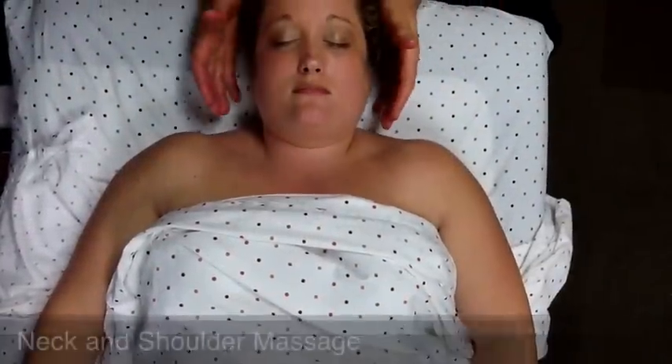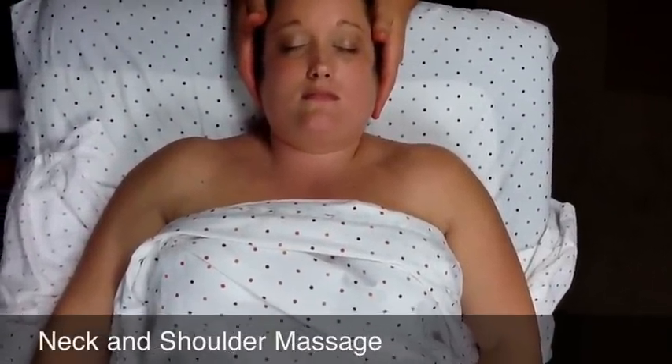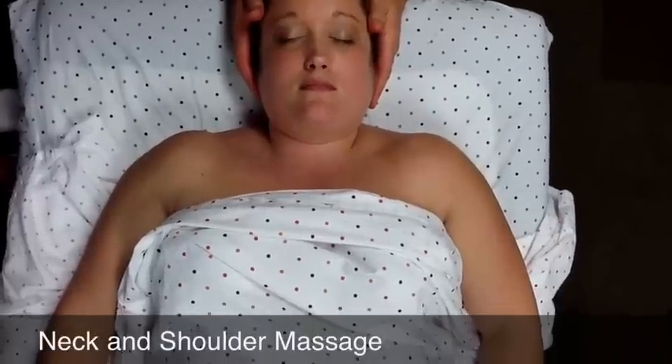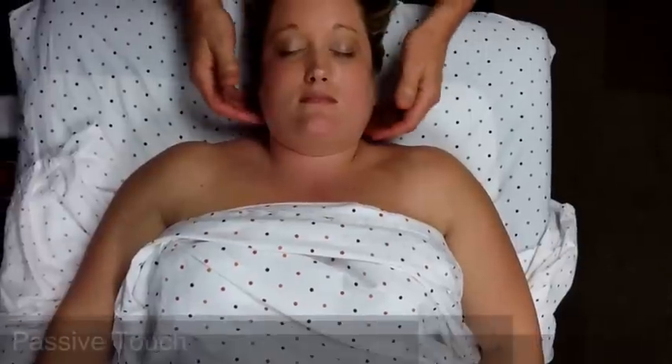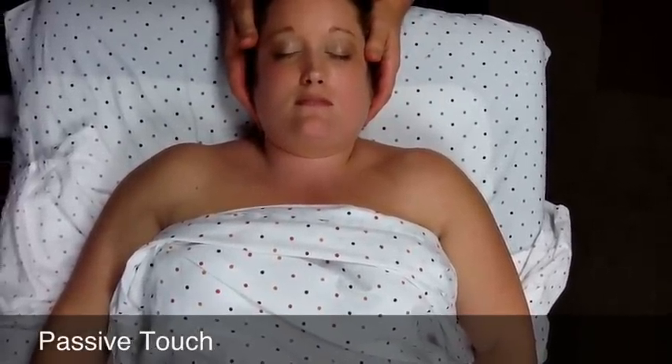Stark State College Massage Therapy Lab Notes with Michael Vigila, Licensed Acupuncturist and Licensed Massage Therapist. The neck and shoulder massage is generally where you will begin your massage, and it starts with passive touch on the side of the head.